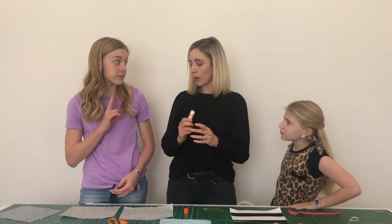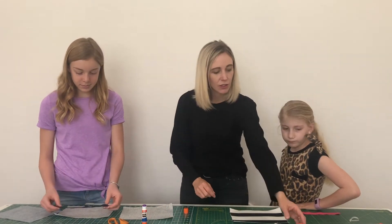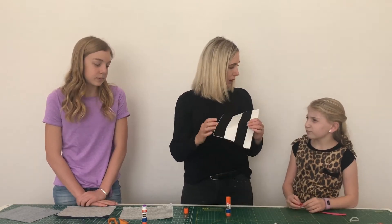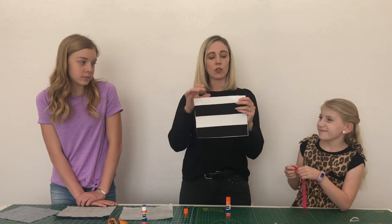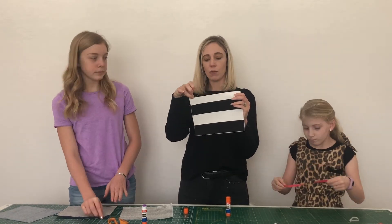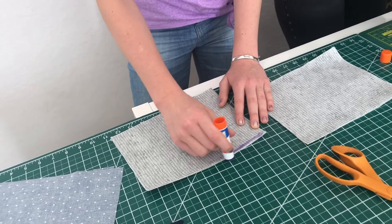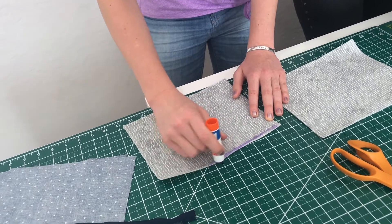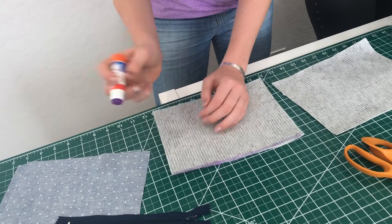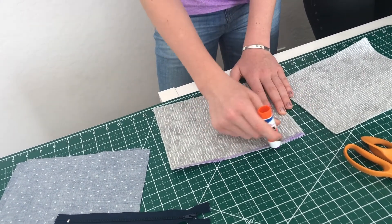Sophie, have you ever done a zipper before? Twice — okay, perfect. What you're going to do is use your glue and put it along the top of the main fabric. She wants the zipper up here, so she's going to put just a strip of glue right along the top of the main outside fabric — about a quarter of an inch — just along the top.